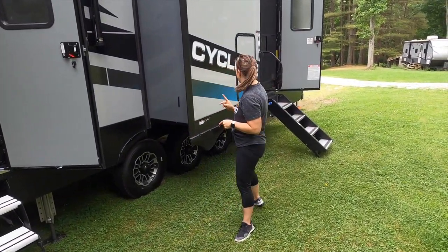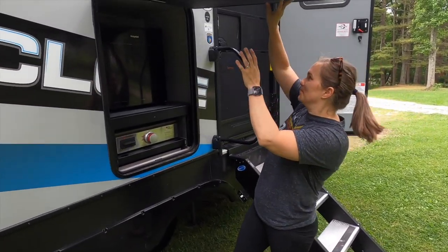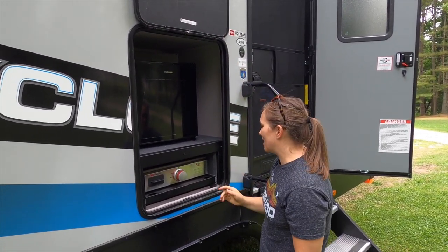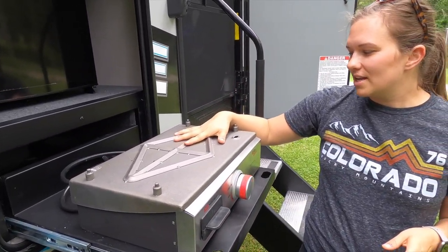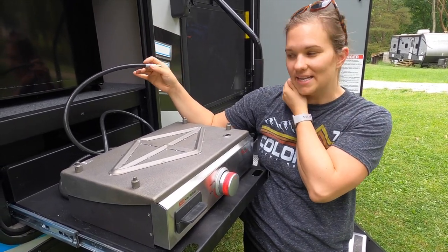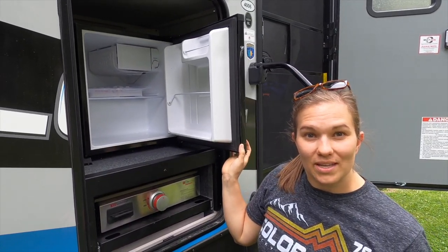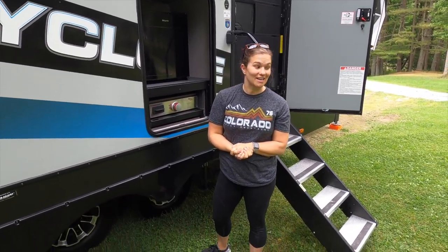One more thing to show you — the outdoor kitchen. There's a magnet that holds the door up so it won't come back down. Out here we have a little grill that actually hooks into our liquid propane tank, so we just run it through. We also have a little mini fridge you can keep stocked with drinks and snacks with easy access from the outside.